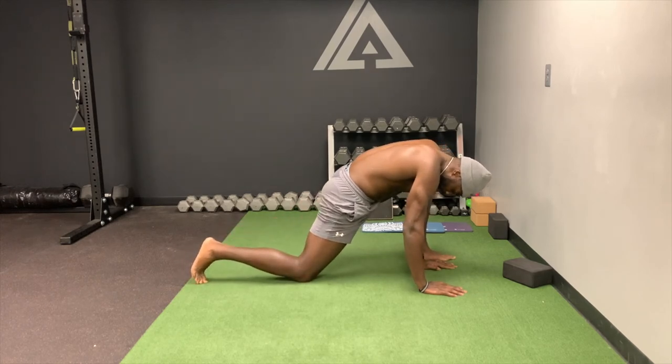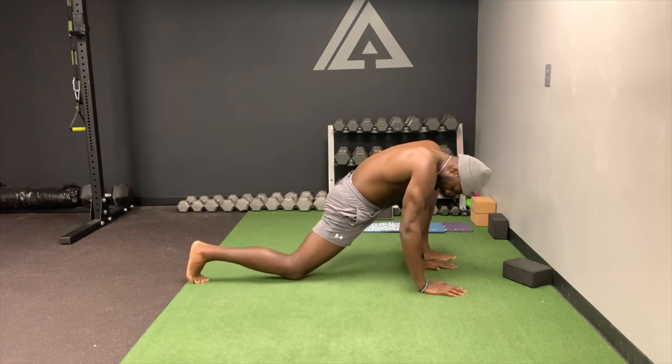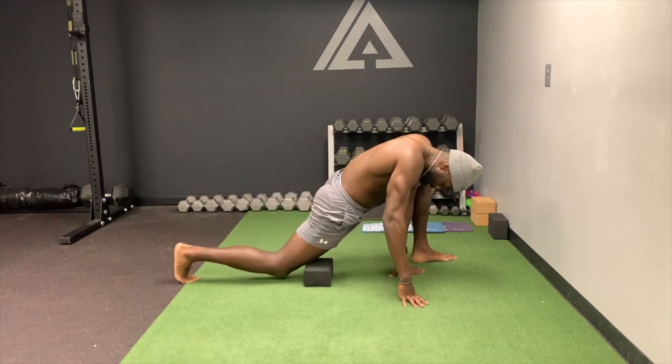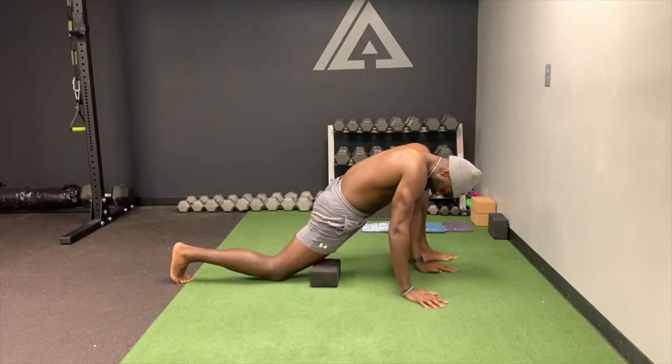Now when I say drop it far, I mean when you go down, don't drop your knee here or here — drop it here. One thing you can do to help you engage is put a yoga block there. Make sure that knee is far back.